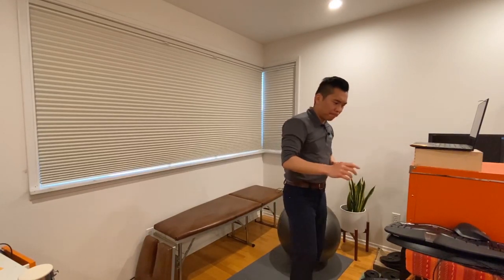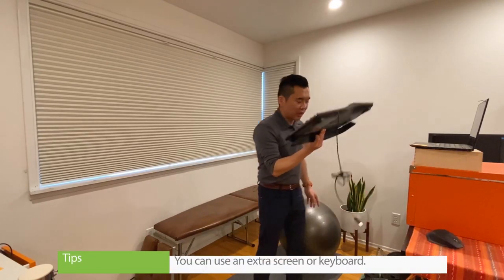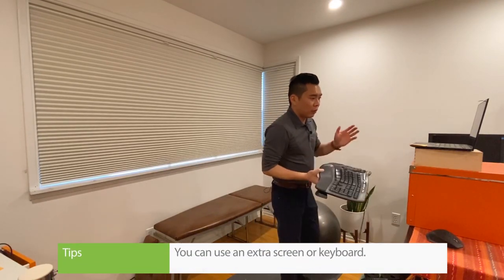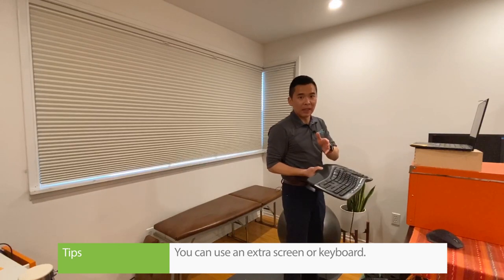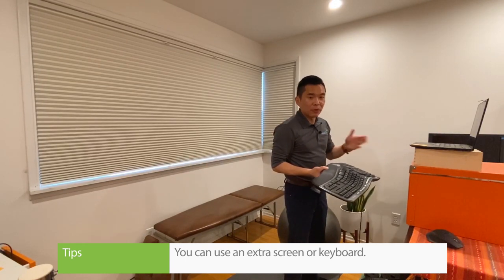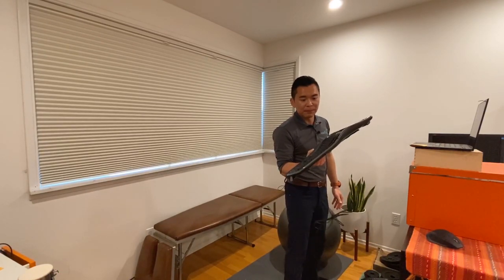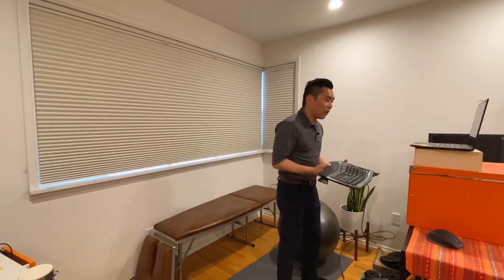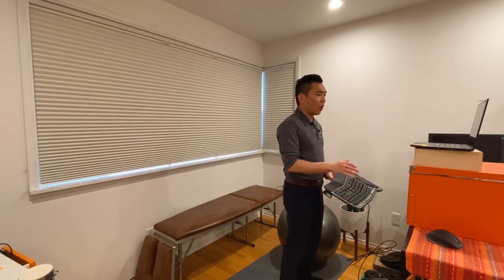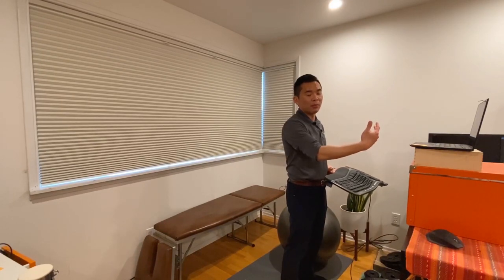So it doesn't matter what the screen setup is if your posture is compromised. The second thing is your keyboard. For those who can have an extra screen, that would be even better, but if you don't, I would definitely suggest you spend some money to get an extra keyboard so that whether you're standing or sitting, you can have a proper setup and not have your screen compromised.